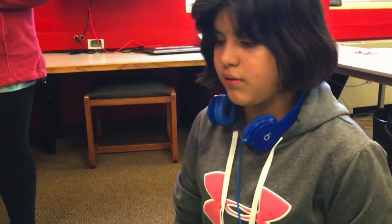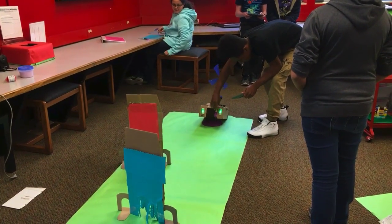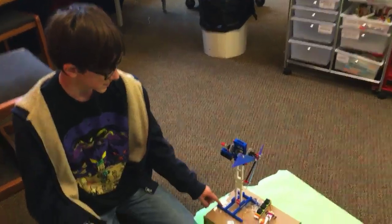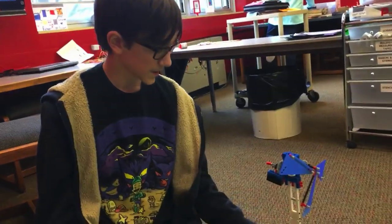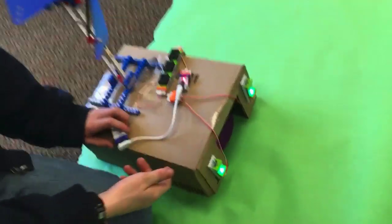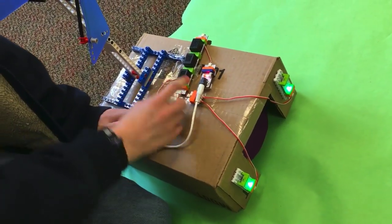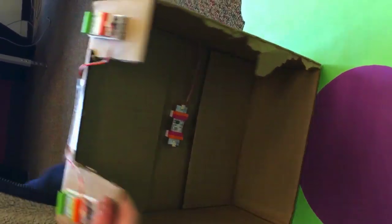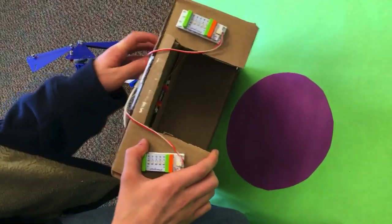Where'd you get the idea for that? It was in a Lego book from one of the Lego buckets over there. So this was made by Alex, one of my friends. Basically, what it does is when the Sphero drives in here, the light from it will cause these to start beeping because there's a light sensor right here. So when the Sphero drives in, it'll start beeping.